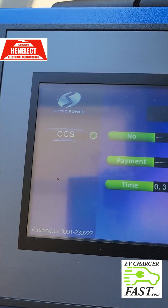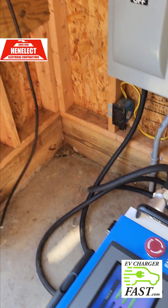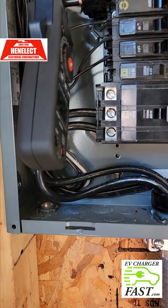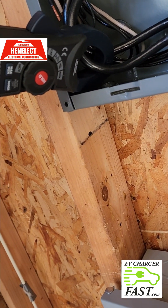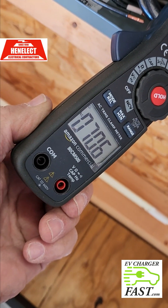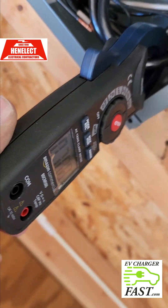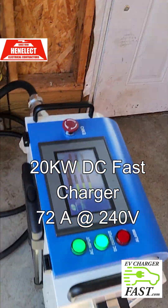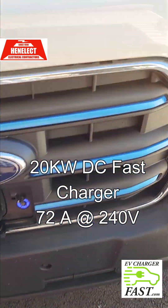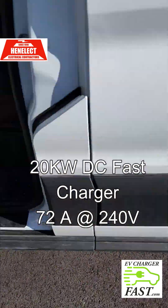CCS is the connection. Let's take a look on my amp probe. We are at 70 amps — 70 amps DC directly into the E-Transit van. Let's go take a look and see what the van's reading says.